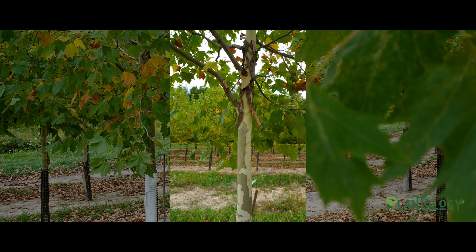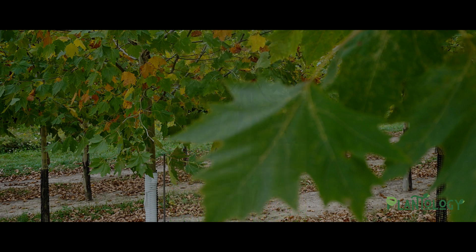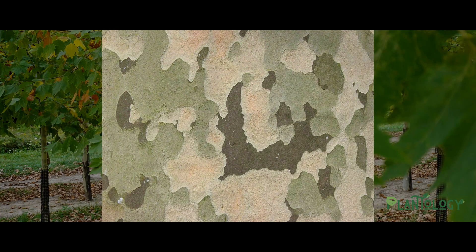One of the London Plane Tree's most beloved attributes is its exfoliating bark. At a young age, its smooth grayish bark starts to peel away, revealing beautiful colors of browns, tans, and greens. With age, these colors form a camouflage pattern and are very dramatic and distinctive when seen in nature or in our landscape.